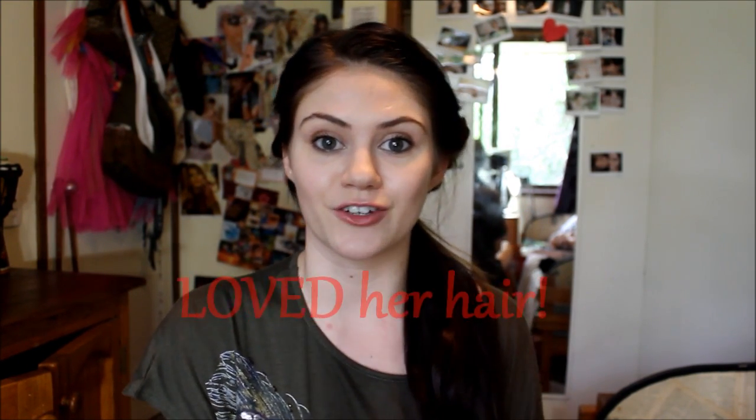Hi everyone! Today I'm going to be doing a video hair tutorial on Gretel's from Hansel and Gretel the Witch Hunters. I went and saw that movie last week — absolutely amazing, I loved it. I jumped so much through the part at the beginning where the big witch comes out. Loved Gretel's hair through the whole thing.